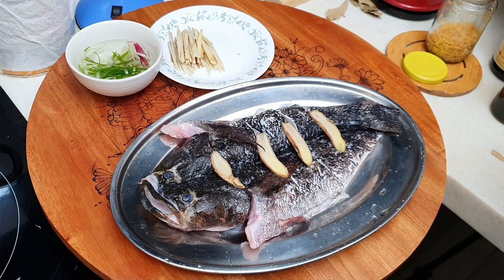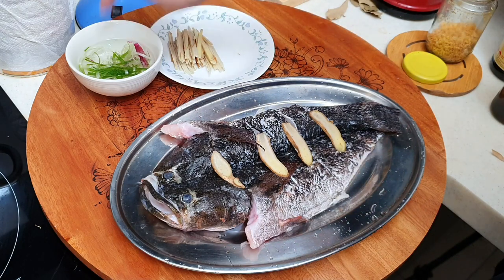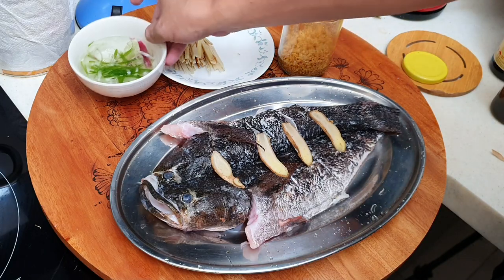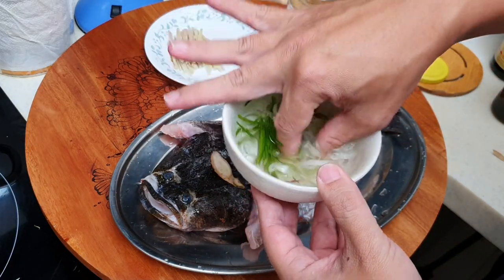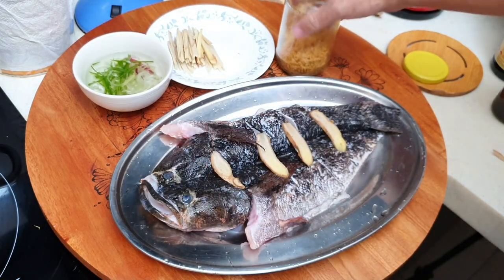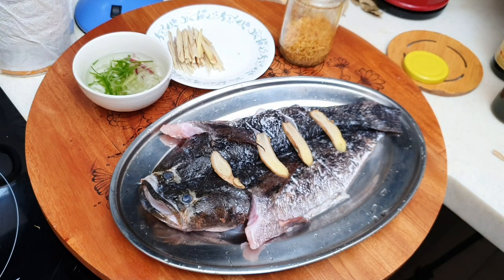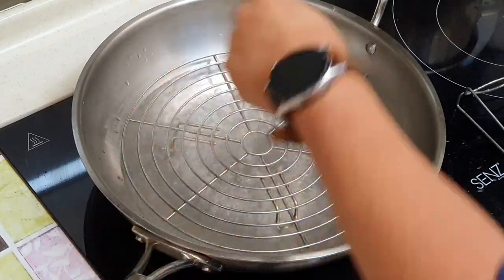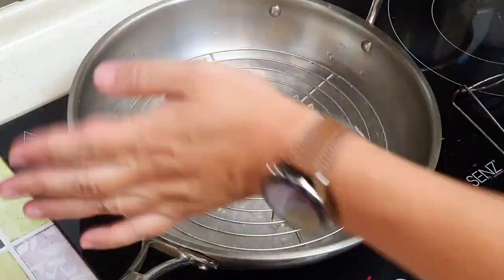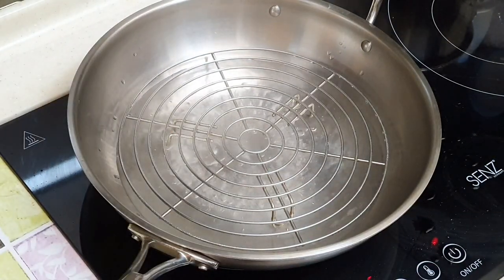We will have some ginger slices and spring onion in cold water. Cold water will make it curl up nicely. And then some fried garlic — the more the merrier. Get a steamer ready. The water must be boiling and make sure the steam is already going before you put in the fish, or you're going to hurt your hand.